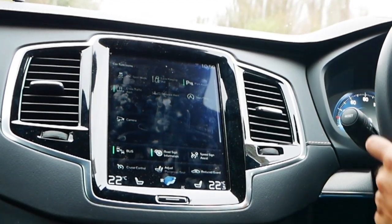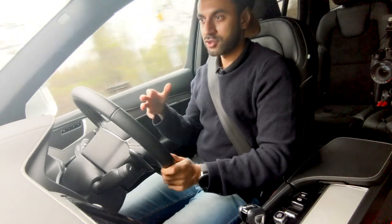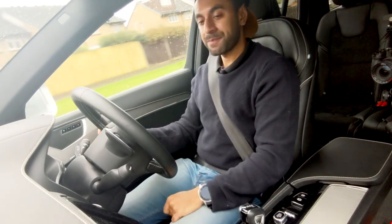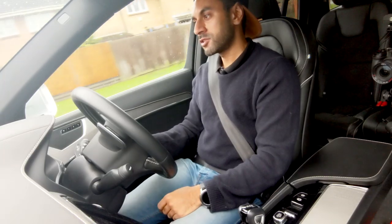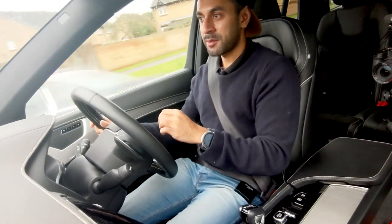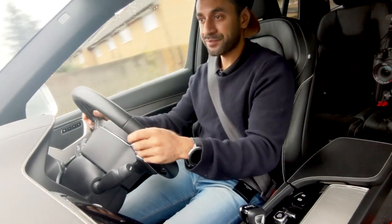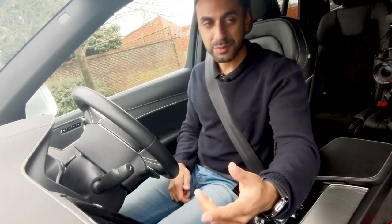Distance alert tells you ahead if there's an obstacle and warns you to slow down if your speed isn't low enough to stop in time. The start-stop technology is great — it's in most new cars now. I've noticed the start-stop is a lot quicker on this car than my Range Rover Volar, and it's very smooth and quite silent.